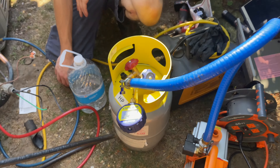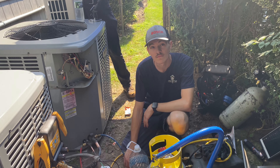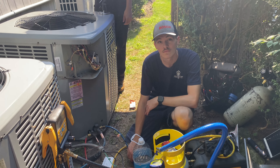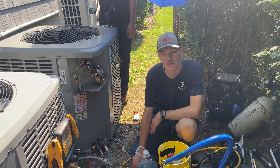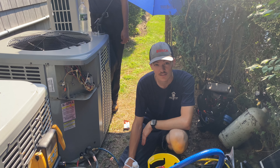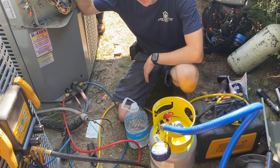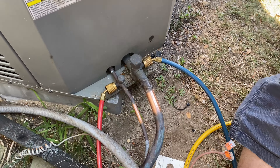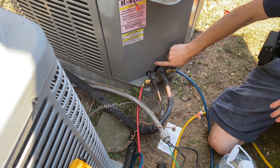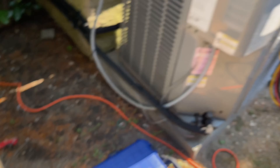You can take a couple vacuum pumps and recovery tanks and let them run over the weekend if you want. We have a real deep vacuum going. Everything's ready — and look at this: where's the filter dryer? It's in the unit. Does this one come with one? Yes, very nice.